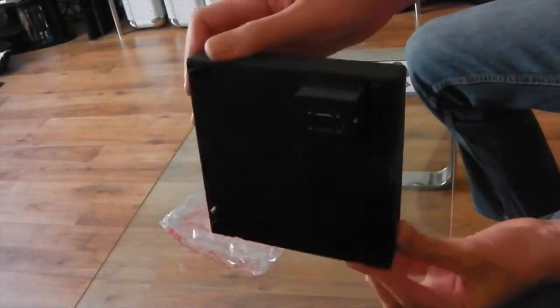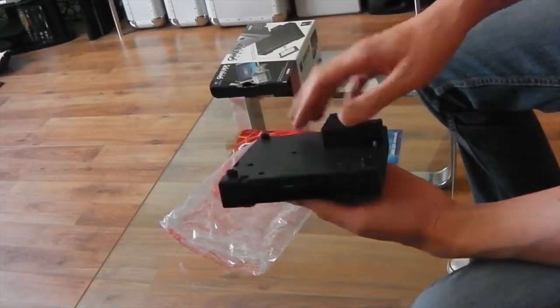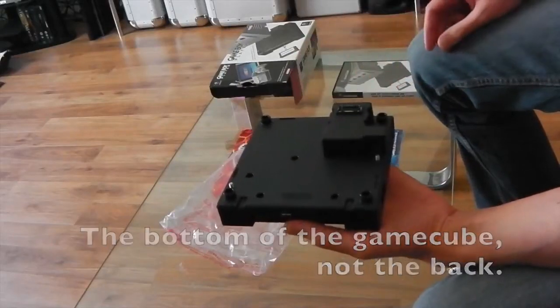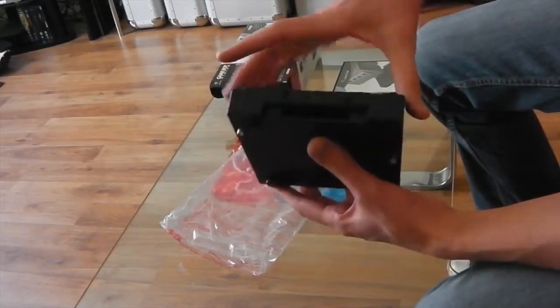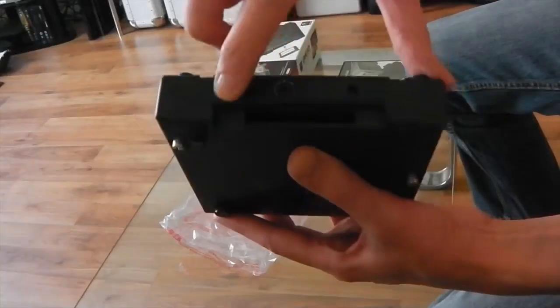Then the actual unit itself — holding it front-facing — this is the part that plugged into the back of the GameCube. You could screw it in to make it secure, use the stand like a nice little base, and here you have the ports and your Game Boy cartridge slot.